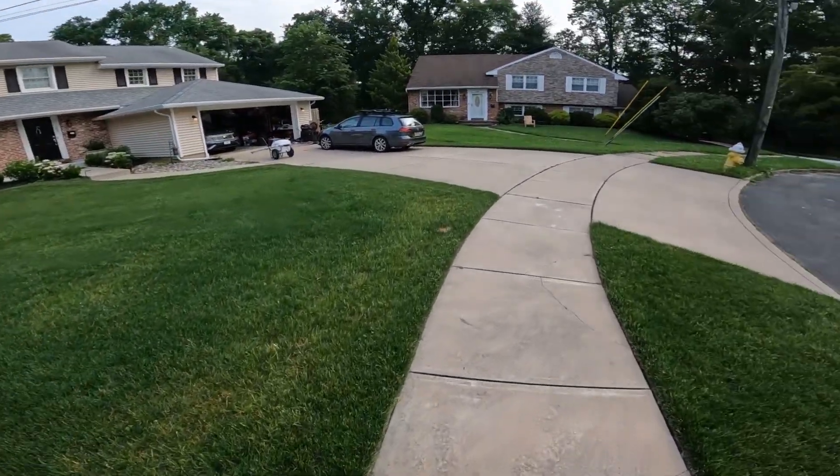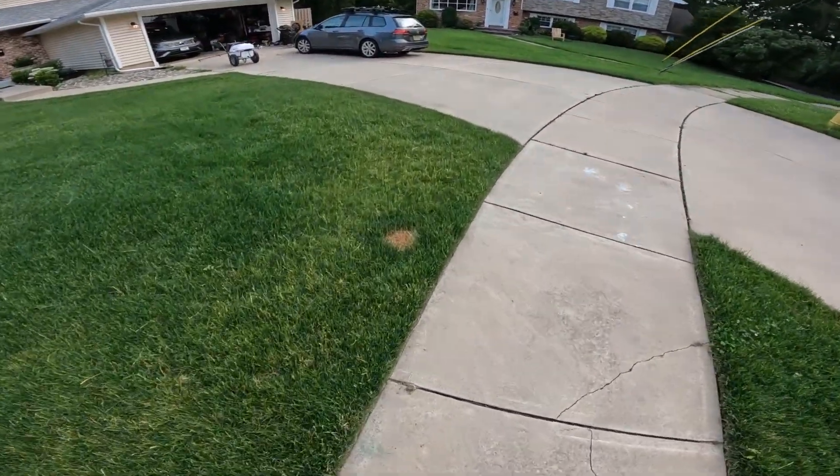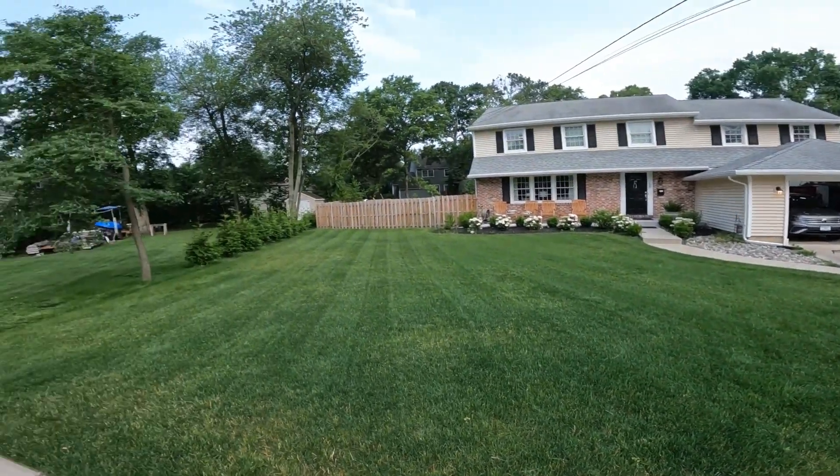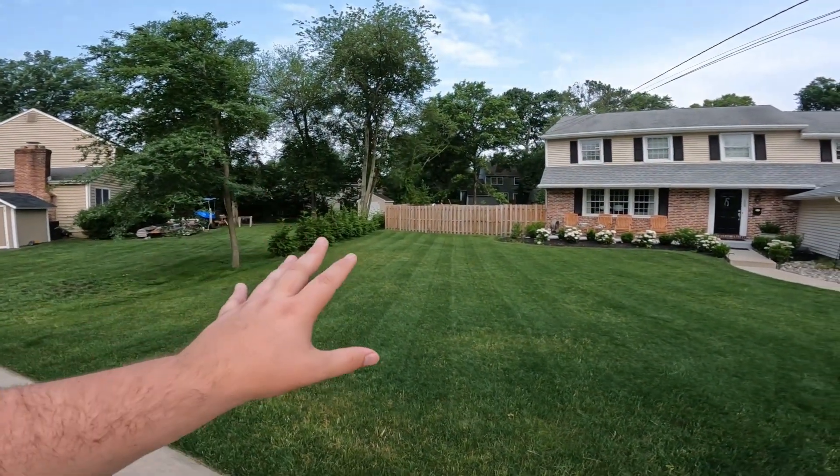I got one spot here which is actually a pee spot from one of the neighborhood dogs, so that's dead. But otherwise, it's not in too terrible shape.